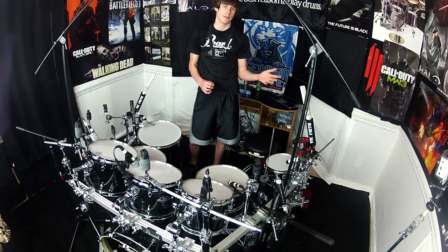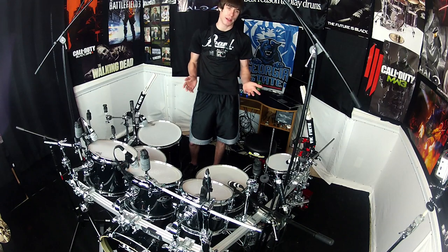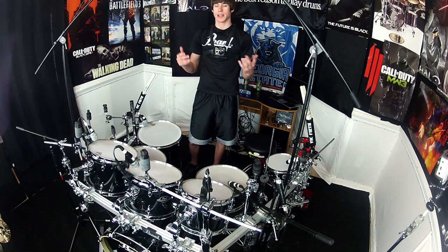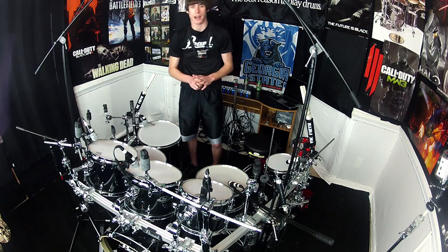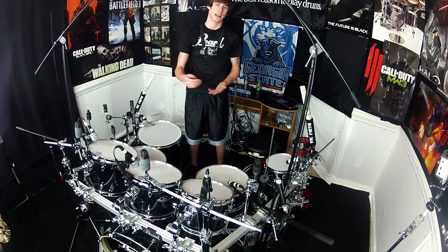You guys know that I played the old Export kit — the Export ELX series in Ruby Fade — and I've been playing that in all my videos. That's an excellent kit and I had a great time playing on it, but Pearl called me up and said hey, we've got the brand new Export Series kit coming out and you're really familiar with the old one. Would you like to come up and be the face of the new Export Series kit, talk about it, play it, and make some videos?